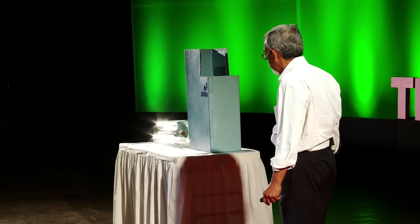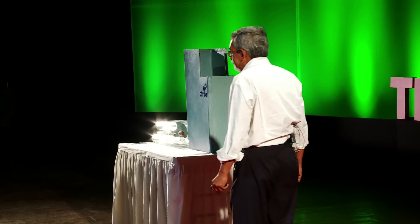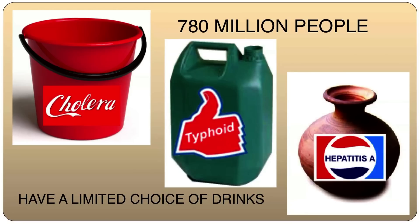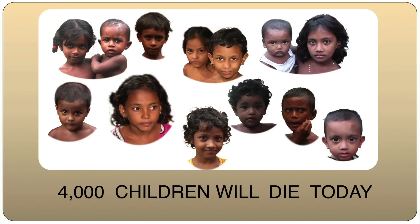I started working on this device about three years back. As I kept on working on this, I found that 780 million people in this world do not have access to safe drinking water. And unlike most of us, they have a very limited choice of drinks. Since these people are ingesting these pathogens, 4,000 children die every day, out of which 1,600 are in India alone, every day — which means one child dies in India every minute for a reason which is preventable, like diarrhea.